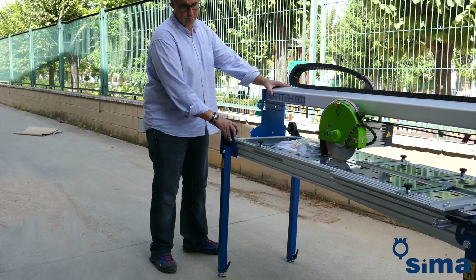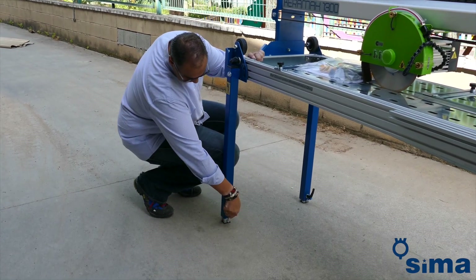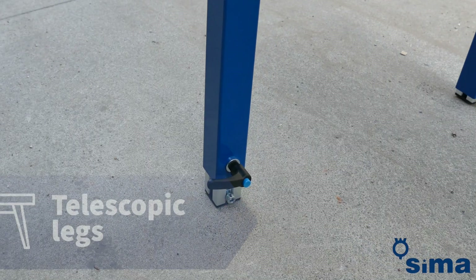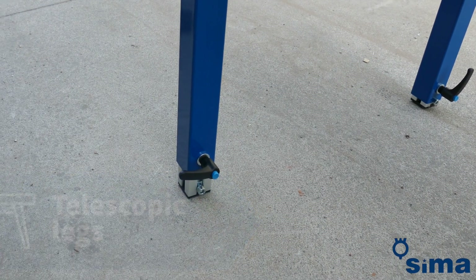Make sure that the machine is perfectly levelled and firm. Whilst the structural aluminium chassis is extremely rigid and prevents torsions caused by irregularities in the terrain, it is important to place the machine in the best possible position. Use the telescopic legs to ensure that the table surface is completely horizontal.